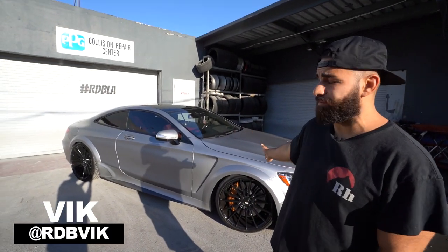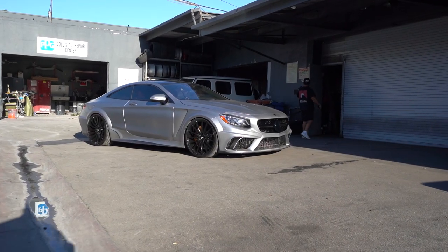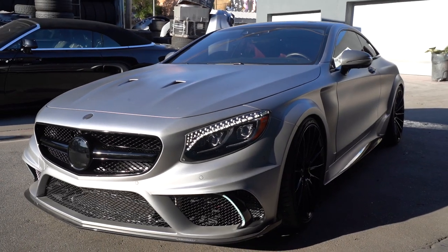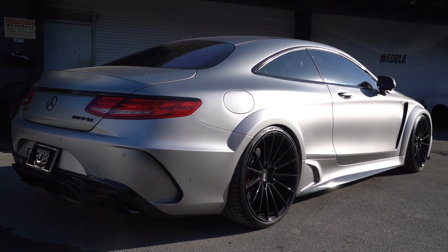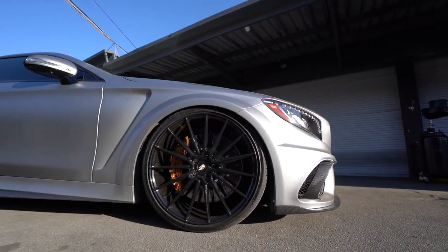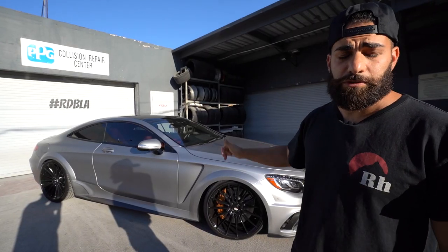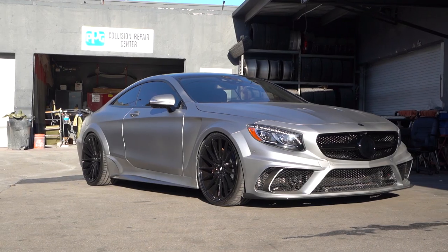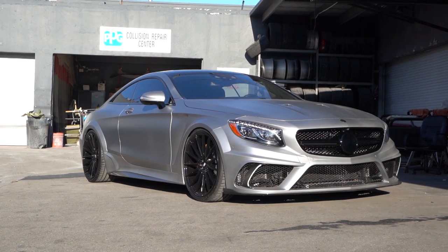All right guys, behind me we have this beautiful S63 Coupe. The paint color you see on there is an actual factory paint color from Mercedes-Benz. What you see added on is a Mansory widebody body kit, which consists of the fenders, the rocker panels, the quarter panel moldings, the rear bumper, the front bumper. We made the custom hood, so those vents you see on the hood were custom made by us. The whole car has been repainted again to match the factory paint color, so you can see that it's done flawlessly. It looks amazing.